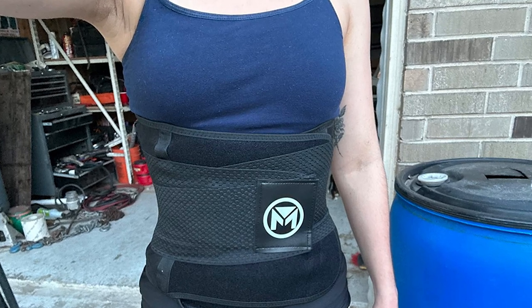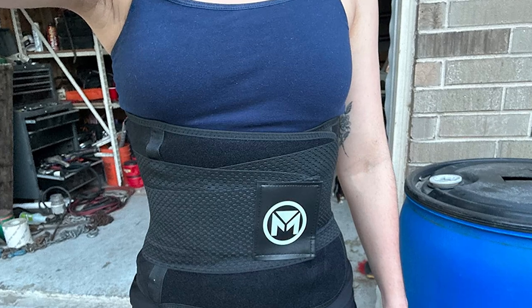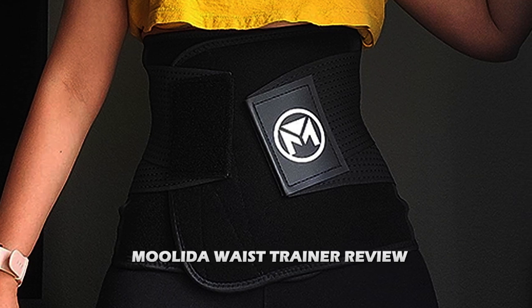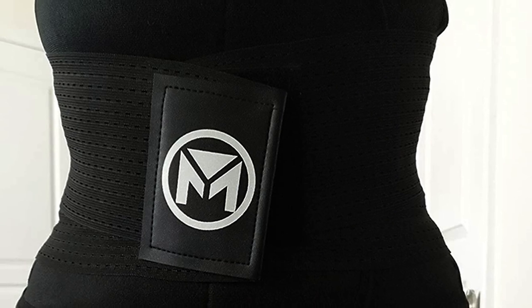Hello and welcome to our video review of the Molida Waist Trainer. If you are looking to shape your waistline, you have probably heard of waist trainers before. The Molida Waist Trainer is a popular option on the market right now and we are here to give you an honest review of its features, benefits and drawbacks.